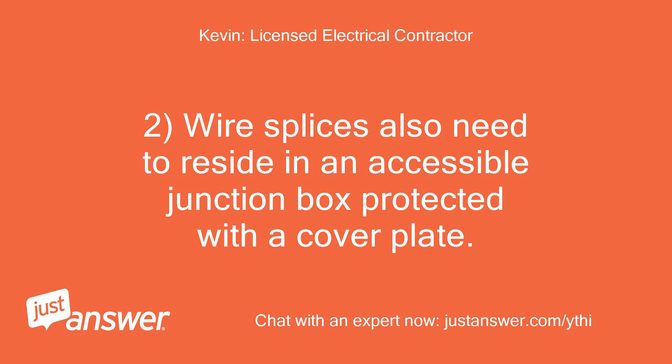Wire splices also need to reside in an accessible junction box protected with a cover plate.